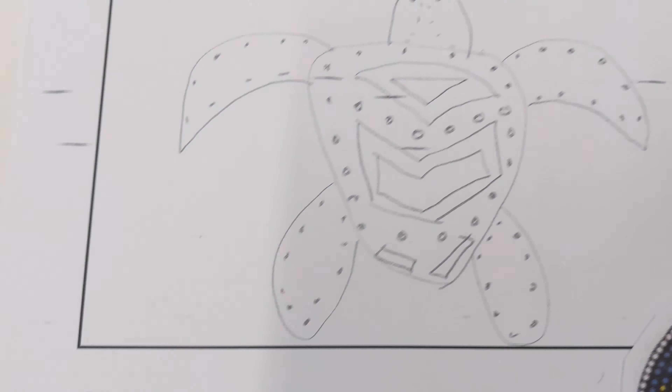Think carefully about the animal that you've chosen as well. I've chosen a turtle and I'd like lots of dots on mine, so I'm going to be exploring how I can make lots of dots, but I also want to see what kind of pattern these objects make as well.